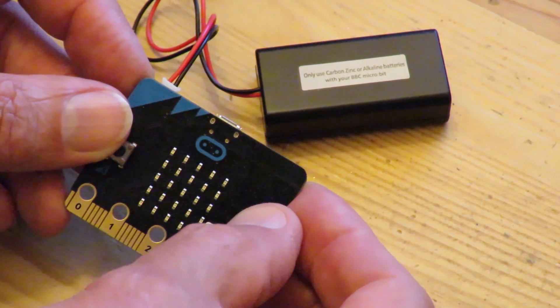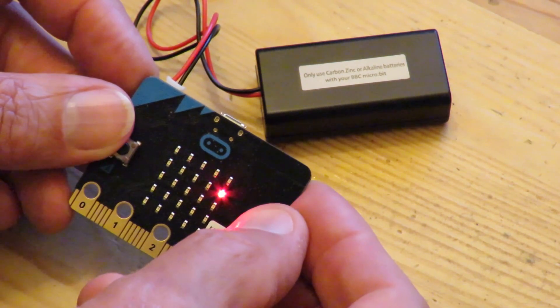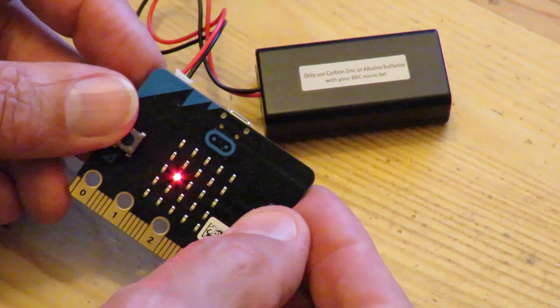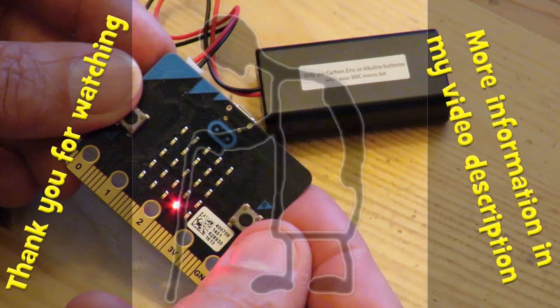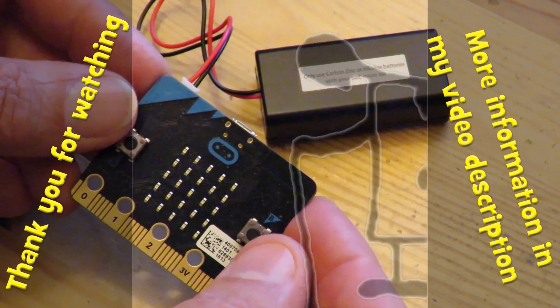And the B button it goes the other way. That's all I've done. That's interesting just to find out how the coding works.